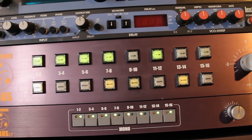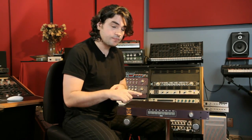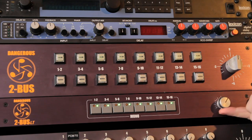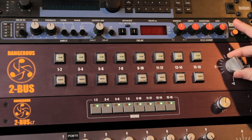I think it's worth discussing the difference between the 2-Bus and the 2-Bus LT because I get that question a lot. First: they sound the same. Otherwise there are physical differences. The 2-Bus LT is 1U, the 2-Bus is 2U. The LT has a high-quality pot whereas on the 2-Bus it's a stepped switch.